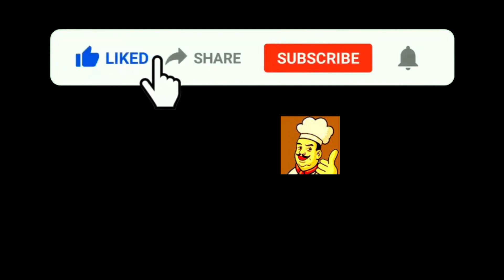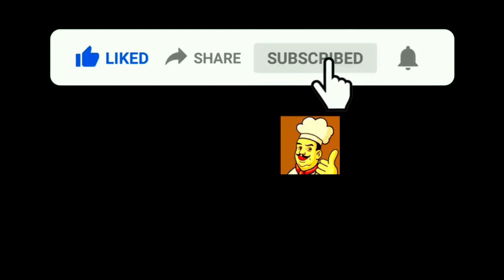If you could, I'd appreciate a like and subscribe. Make sure to click the bell so you get notified every Thursday at noon when we have a new recipe come out. Let me know if you try it. Thanks.